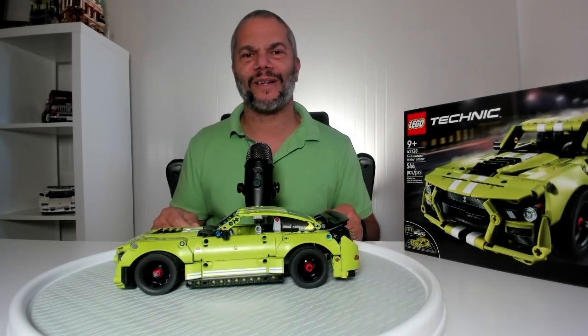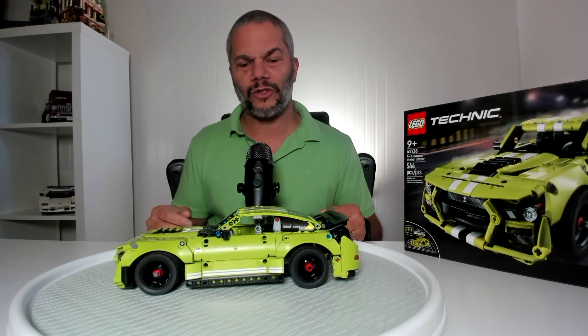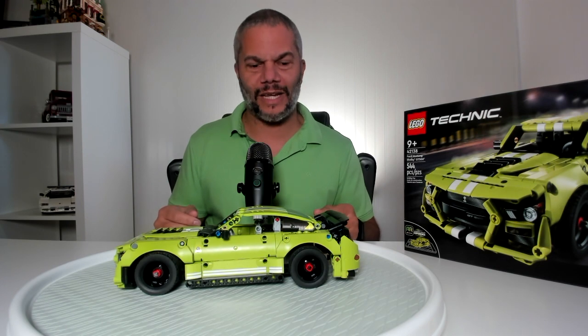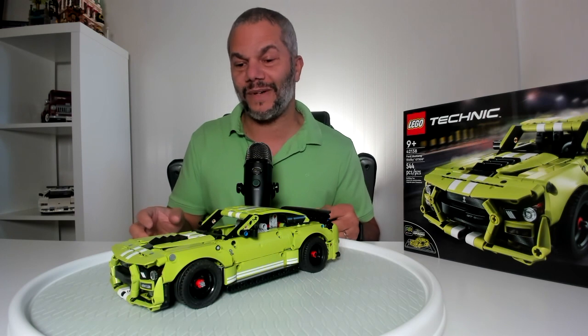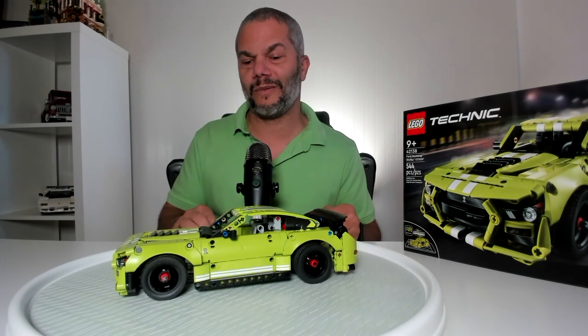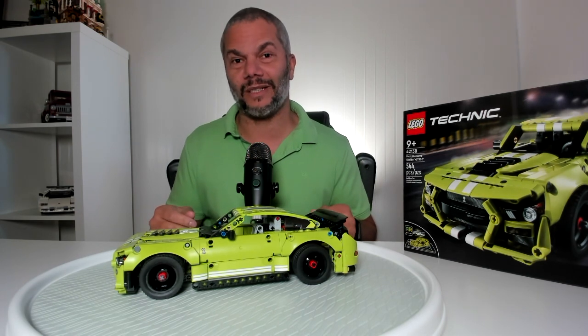Hi everybody, Shane here at The Brick House, back again with another quick video. Today I'm going to be reviewing set 42138. This is a 544-piece Technic set that just came out. This vehicle is a rendition of a Ford Mustang Shelby Cobra GT500 and from a design standpoint it is probably the best looking small Technic I've seen in a long time.